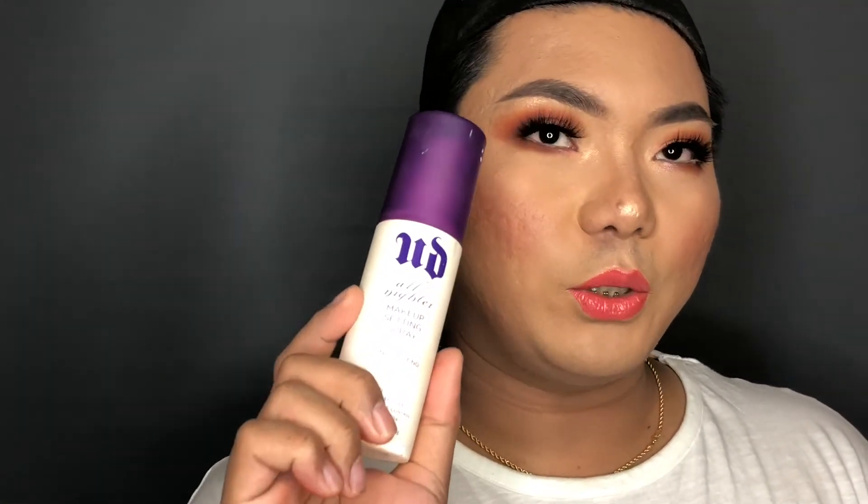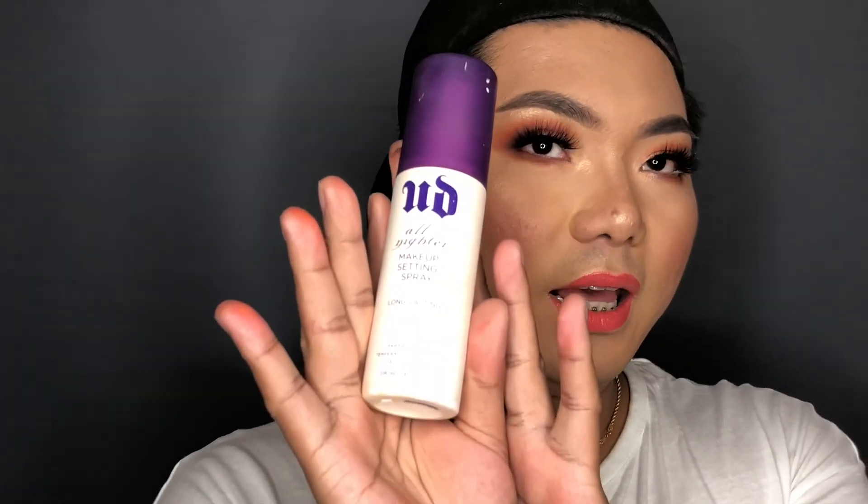The last thing I'm going to use is from Urban Decay — the setting spray — to set my entire face.